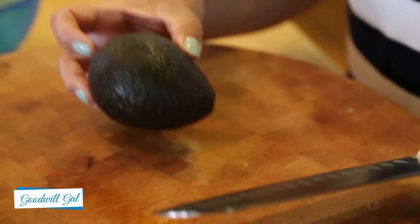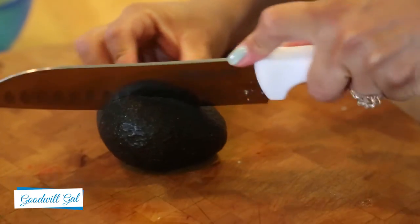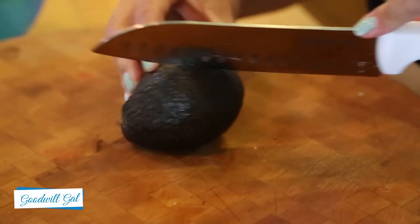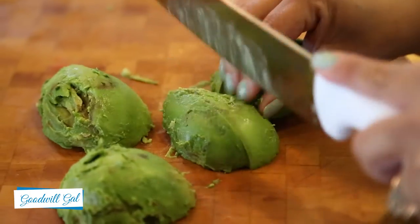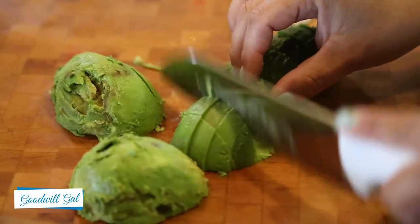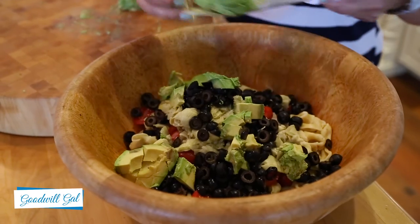Now I'm going to use one avocado. My husband really likes avocados so I actually put two in the salad, but you can use one or two or however many you like. The last thing I'm going to add to this bowl is three-quarter cup of crumbled feta. You can also add red peppers and cucumbers — it makes a really nice crunchy salad — but my family is picky, so I'm going to stop here with the rest of the ingredients.